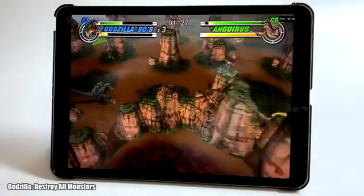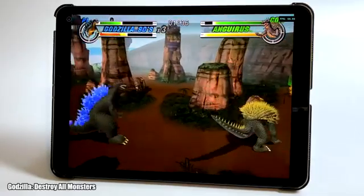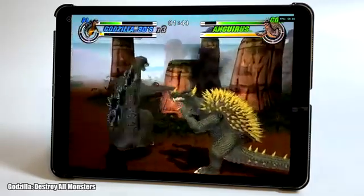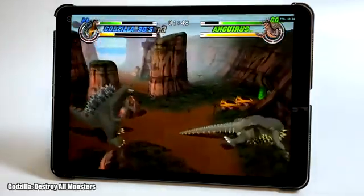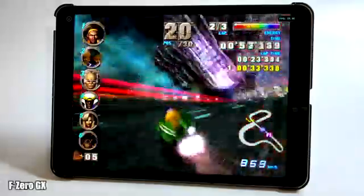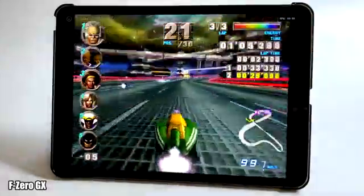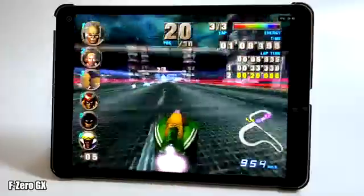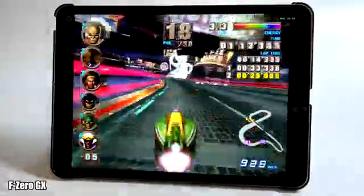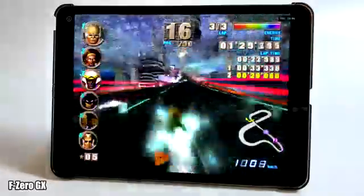First up we have Godzilla: Destroy All Monsters. If you take a look in the top right-hand corner of the iPad screen, we have the FPS listed. All of these games are running at a rendering resolution of 1440p, using the Xbox One controller connected over Bluetooth. I threw some harder-to-emulate games in here like Auto Modellista and F-Zero GX — and here it is, running at full speed, 1440p. I've personally never found a portable Android device that runs this game at full speed with the Dolphin emulator. Even using the Snapdragon 865 it's around 45 FPS — here it's a constant 60. The name of the game will be listed in the bottom left-hand corner.